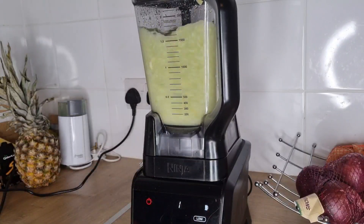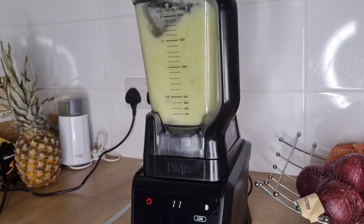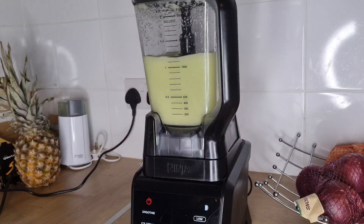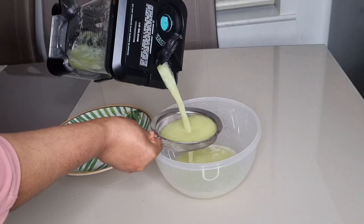Then I'll cover the blender and blend until smooth. When I'm done blending, I will strain it to get the juice.